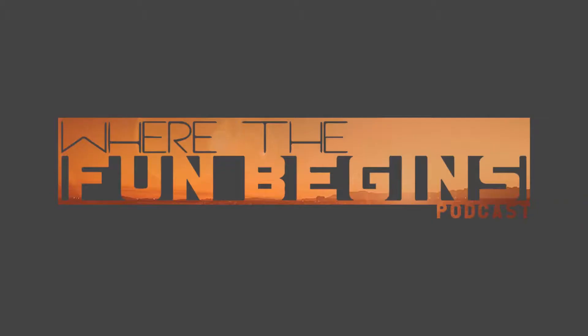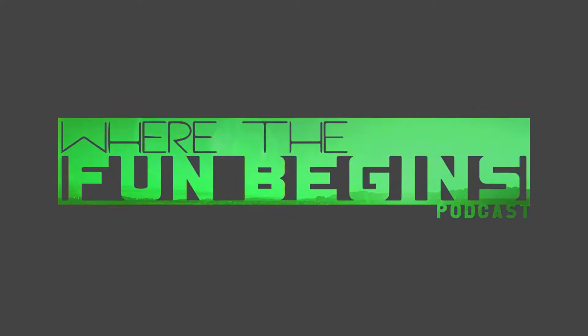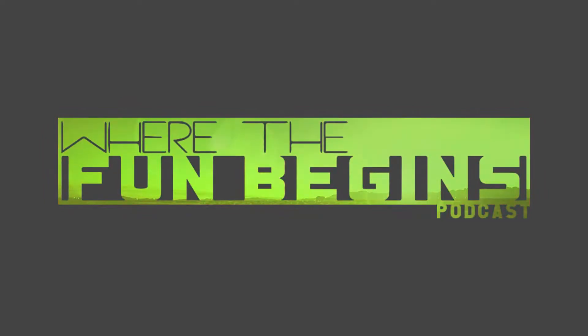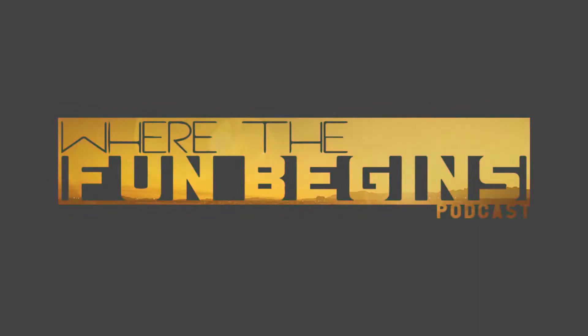Hello everyone. Welcome back to Where the Fun Begins. We have a different background today — I had the N64 hooked up, going nice and slow. Sorry, I was getting the timer ready. As you probably already noticed, we have a different background.